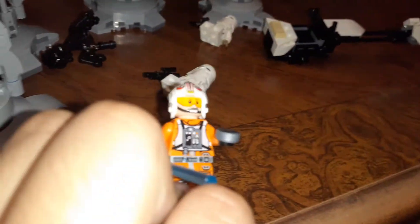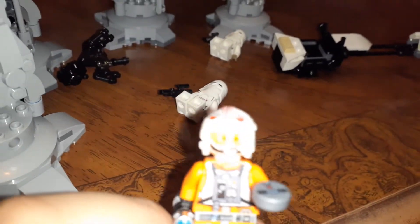And then Luke Skywalker right here. He looks pretty stunning. Let me go to the light so you can see better.